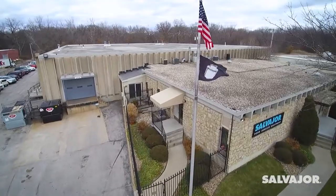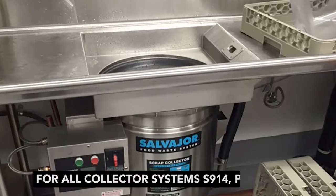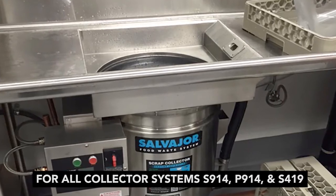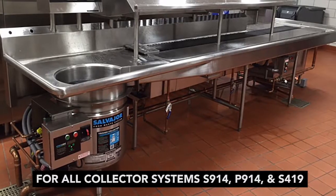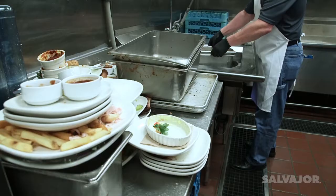Welcome to the world of Salvage Ore Products. We're number one in food waste solutions. This is your introduction to the Salvage Ore Collector system. We think you'll like what you see. The Salvage Ore Collector helps you keep up with the demands of a busy kitchen.